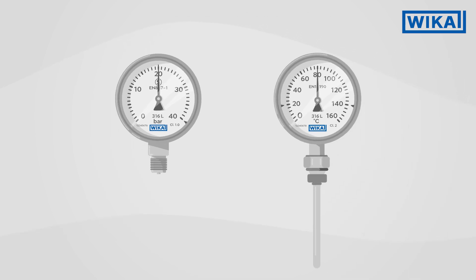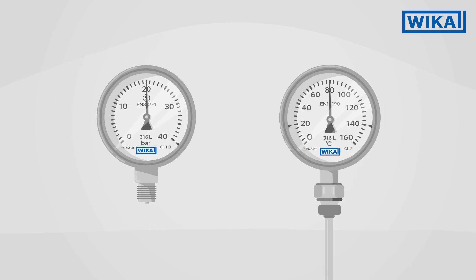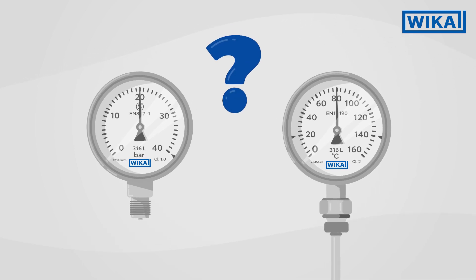This is the essential information on the dial of pressure gauges and dial thermometers. For questions about measuring instruments, Vika is at your side to advise you.